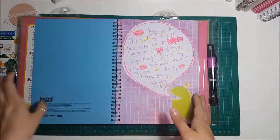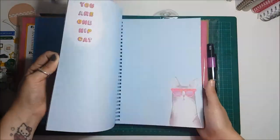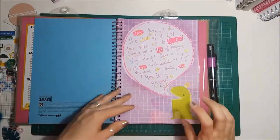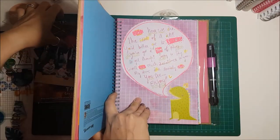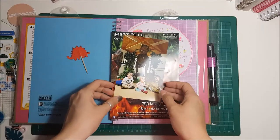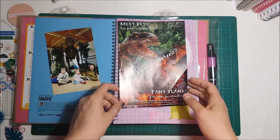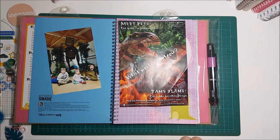Hello everyone, welcome to my layout for the month of June. The challenge for this one is a six by four photo — just one single photo. In a smash book, that's actually a lot harder than it sounds, because the whole point is to be able to put as much memorabilia in as you can. For me, it's something fun to look back on.